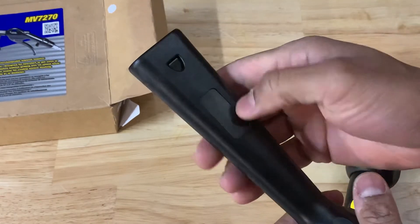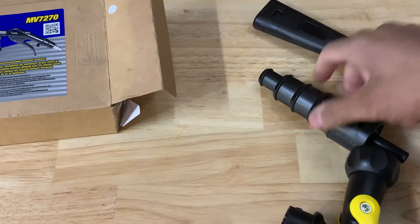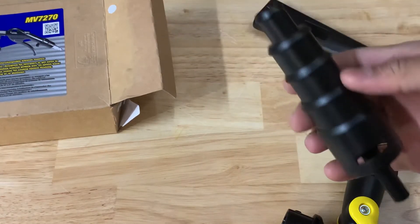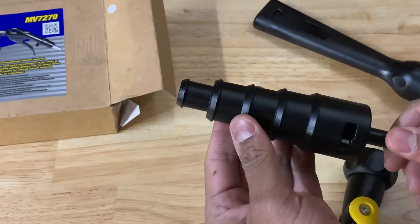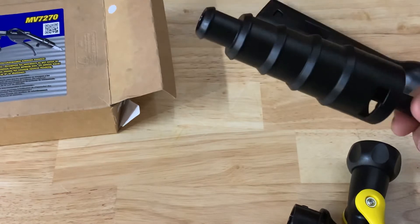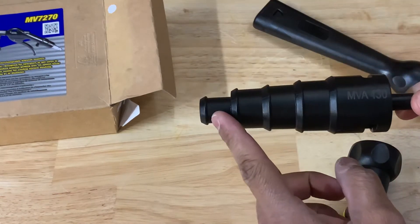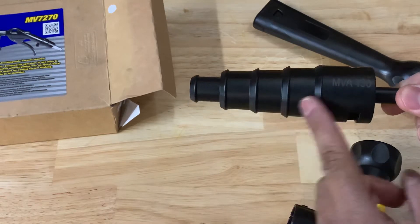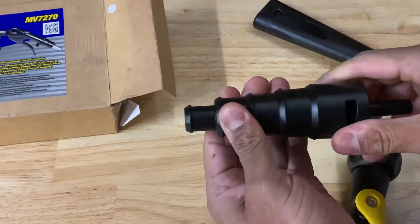It's pretty cold outside so I don't really feel like going outside and messing with the water hose right now. And then you've got the step-up gun nozzle for the cooling system flush, which allows you to step down or step up to different sizes all in one. It doesn't collapse or anything — it's just one solid piece of plastic.